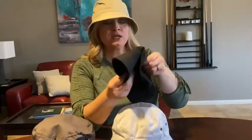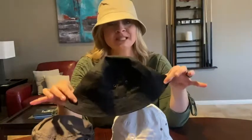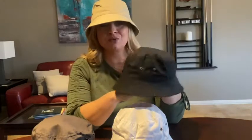They're foldable and easy to travel with. We recently traveled to Florida — you just pack them in like this and you're good to go. When they arrived, they were vacuum sealed, so take them out, let them breathe for a few days, then throw a wet rag in the dryer with them, or use a steamer or an iron, just to get out all the creases and wrinkles.